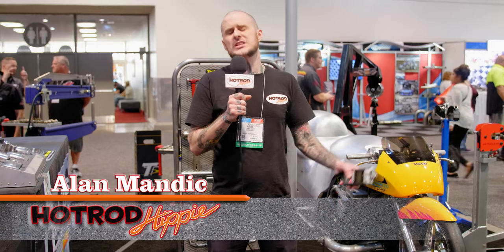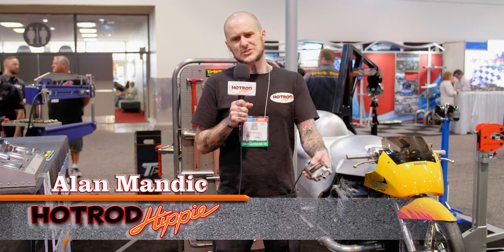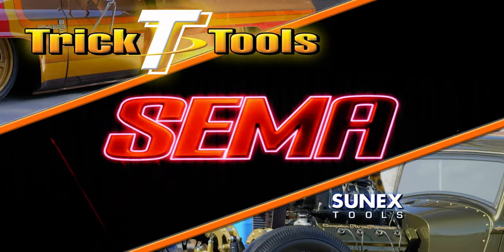Hey folks, Alan Mandic the Hot Rod Hippie here in the Trick Tools booth. We're checking out what they have on display at SEMA 2019, so let's check it out. SEMA 2019 coverage is brought to you by the fine folks at Trick Tools, high-performance tools for fabricators, and home of the no-junk guarantee.